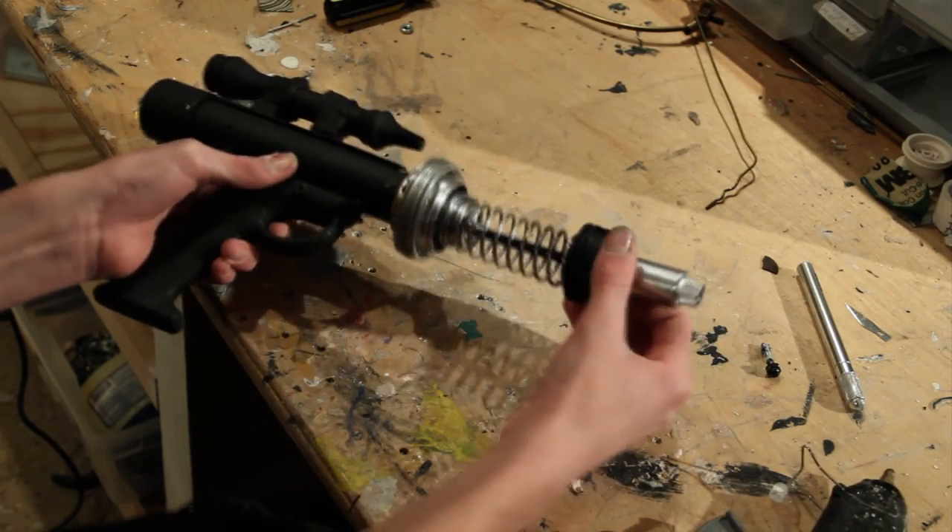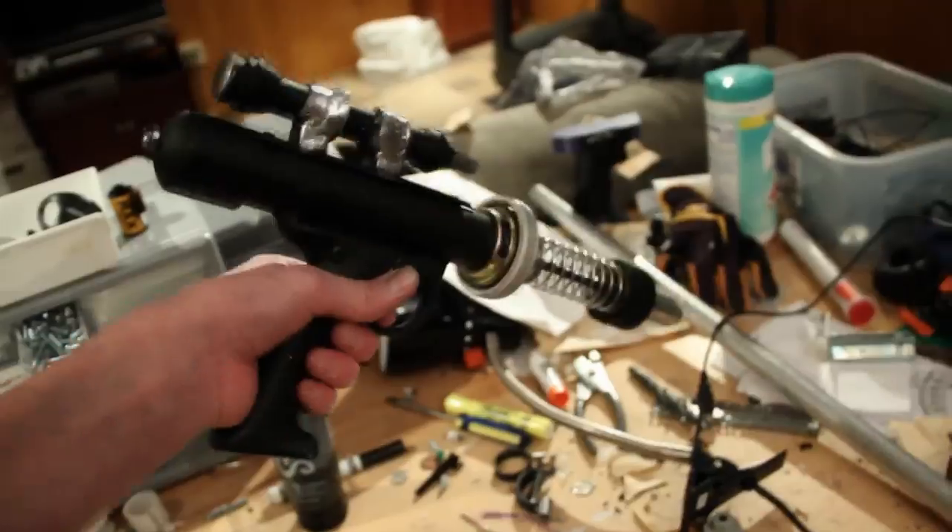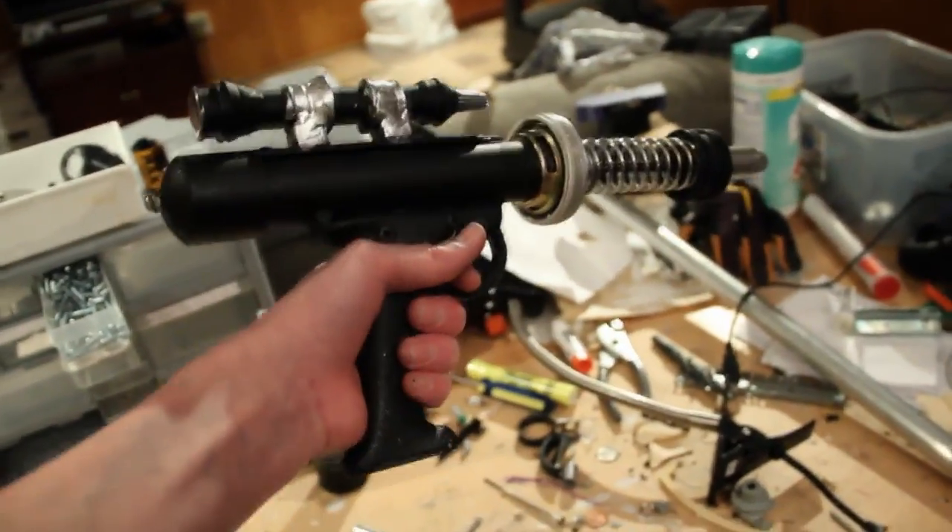Next, give all the parts a paint color of your choice. I chose silver and black for my gun. Then use glue to assemble everything, and you are done.